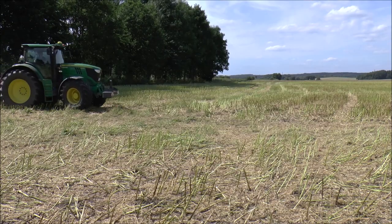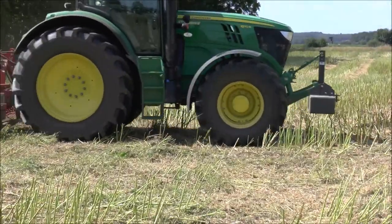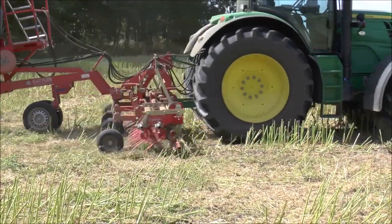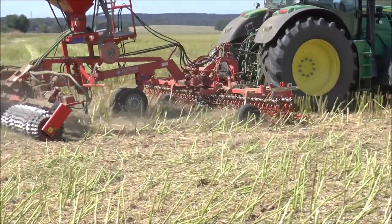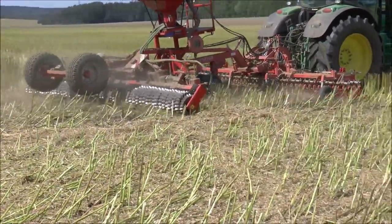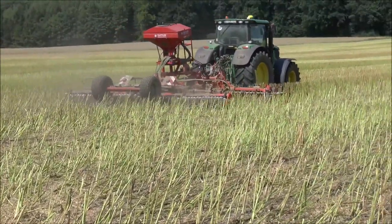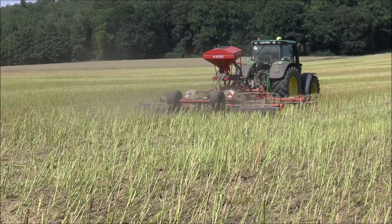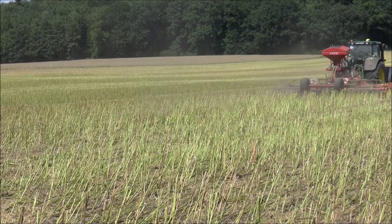Selbst Zwischenfrüchte können wir mit dieser Güttler-Kombination säen, sodass sie also sehr vielseitig einsetzbar ist. Im letzten Jahr haben wir es auch ausprobiert, die Güttler-Kombination für Mais zu nutzen und eine Stoppelbearbeitung beim Mais durchzuführen. Da ist in etwa das gleiche Bild: man hat erst das Gefühl, da passiert etwas wenig, aber trotzdem drückt die Walze hinten die ganzen Maispflanzen an.